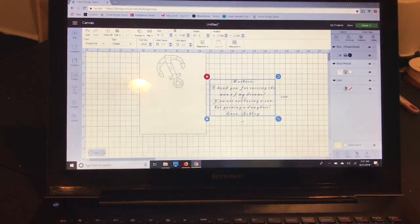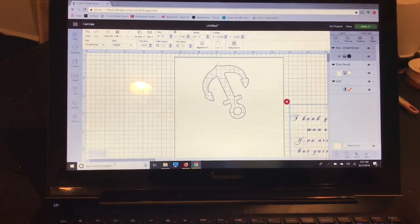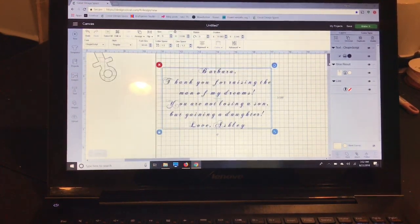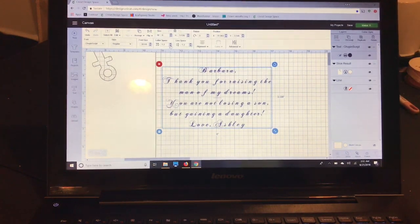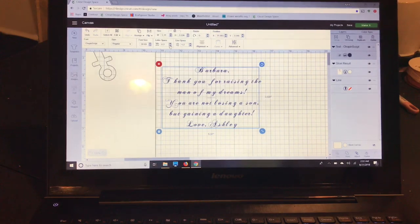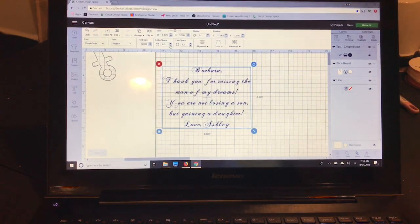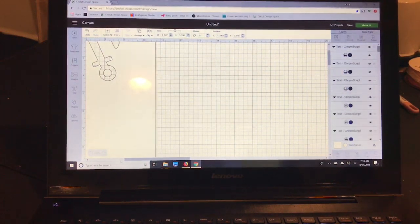I'll zoom in so you can see — I'm going to use the letter space tool to get the letters as close together as I can. There's no need to weld this like you would with a cut because it's just going to print so you won't really see it. That's about as close as I can get, so I'm going to ungroup.